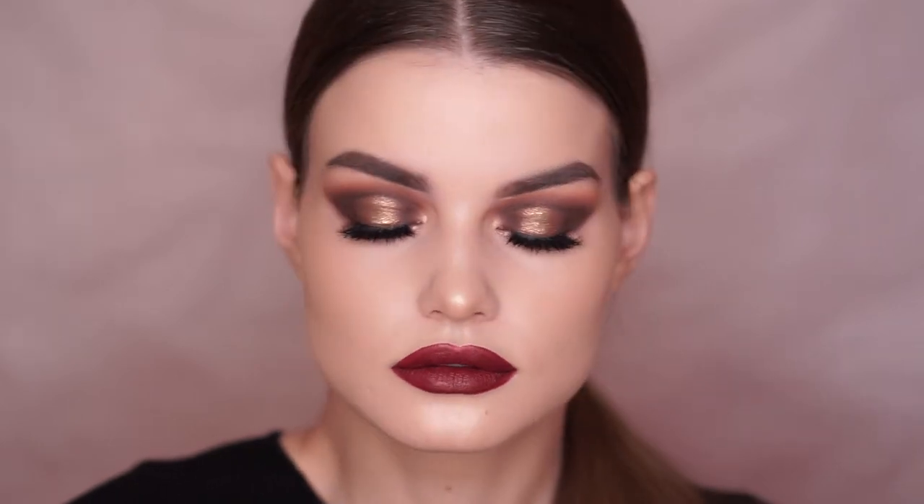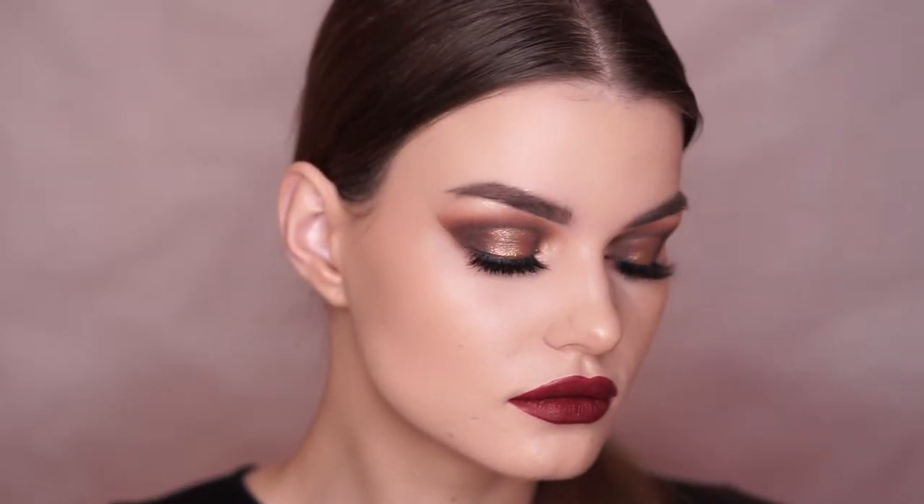And this was it — the New Year's Eve tutorial for this year. Of course, you can alter the look to your specific needs or wants. You can make it even more extra by adding some glitter in the middle; I just didn't want to do that because I wanted to let the shade shine on its own — I think it is such a breathtaking color. And if you want to tone it down, you can skip the red lip and use a nude instead.